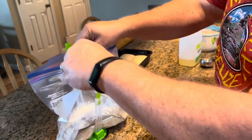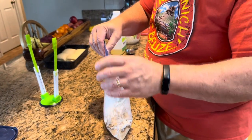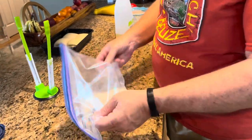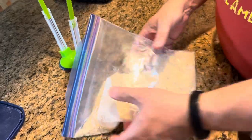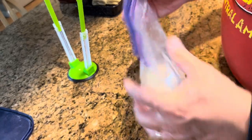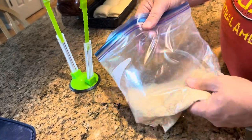We have one more ingredient to put in, but before we do — it's a liquid, it's oil — I'm going to seal this bag and mix all of these dry ingredients together. You want to make sure it's mixed up well. Get everything in there. You don't want to see any ingredient in clumps by itself. Make sure those breadcrumbs are completely mixed in with all those spices and your salt and pepper.